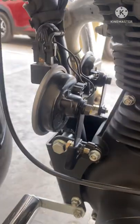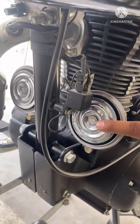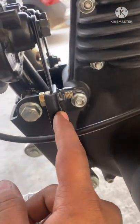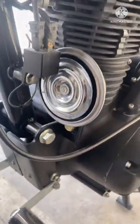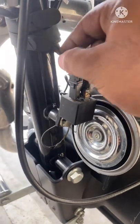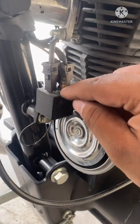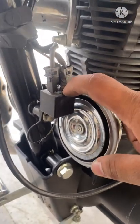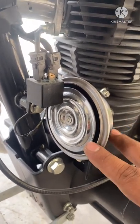Let's talk about the price. These two horns cost me around 680 rupees. These clamps cost around 120 rupees for both. The relay cost around 80 rupees. The two meters of wire cost around 20 rupees. The horn clips cost around 5 to 10 rupees. That's the total cost if you want to fix a double horn in your Bullet.